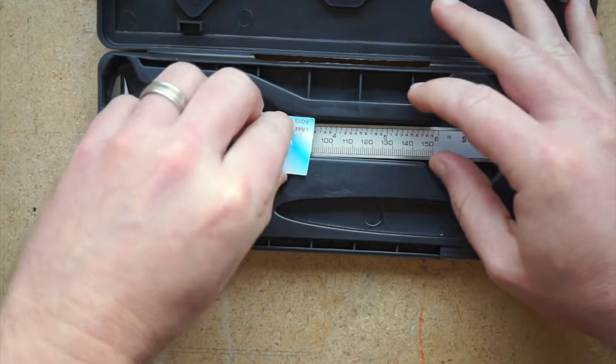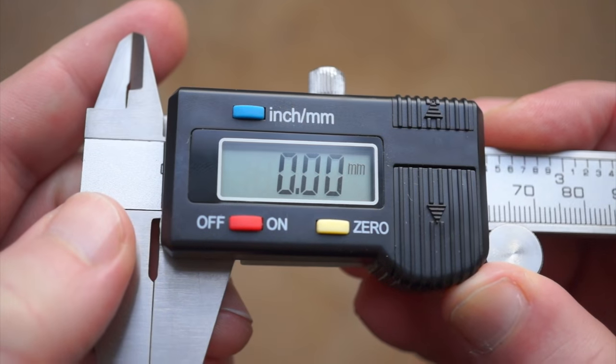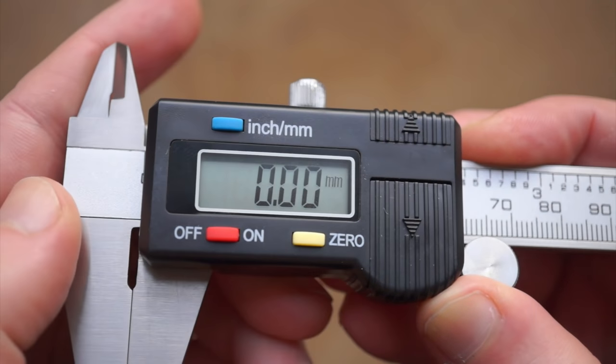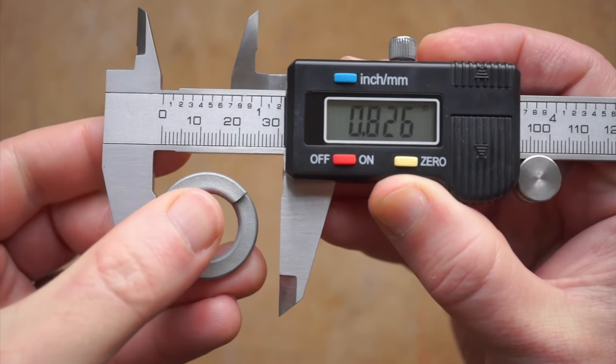These come in a plastic case — mine even had an extra battery included. On the front here you have a power button, a zero button to zero out the measurement, and a toggle between inches and millimeters. There are four ways to measure.